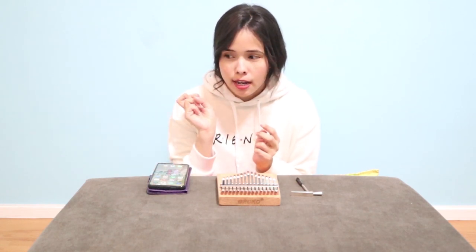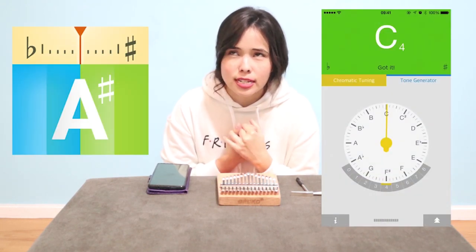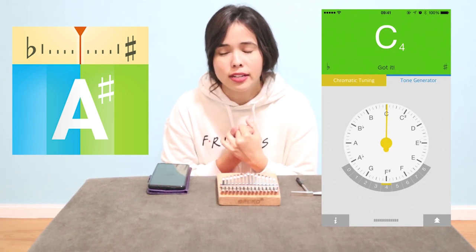If you receive the booklet, they suggest two other apps. For Android it's called G Strings, while for Apple the app is called Inst Tuner — spelled I-N-S-T-U-N-E-R.